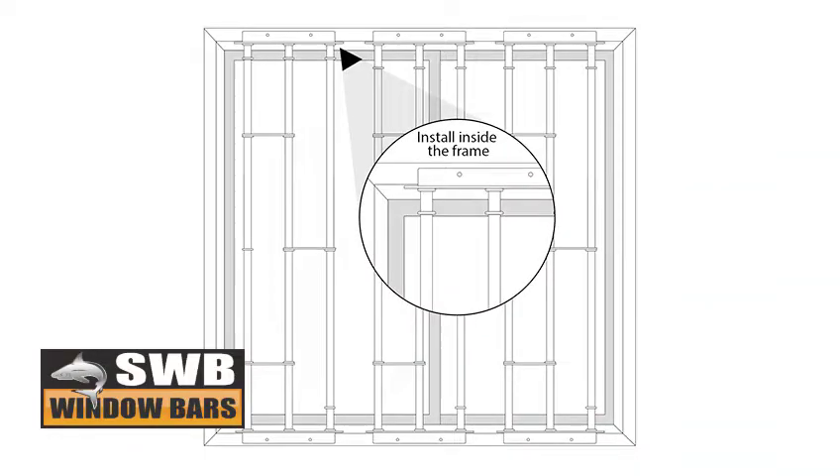We recommend placing the thick tube above to avoid water leaks.